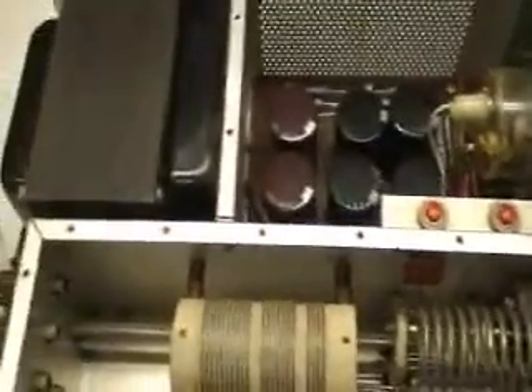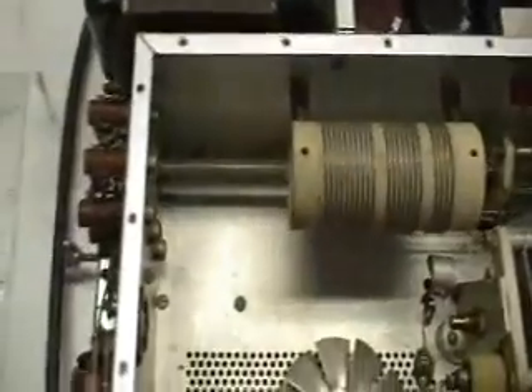This is a Heathkit SB-200, a high frequency RF power amplifier used in amateur radio applications. It uses a pair of 572 power triodes to provide about 1200 watts input power over 10 to 80 meters.